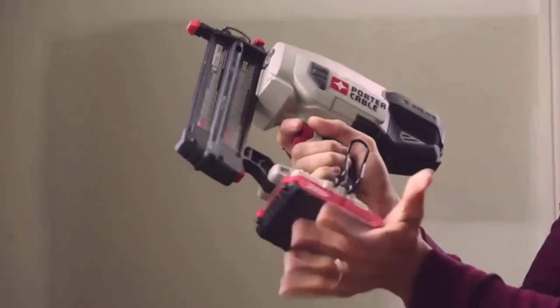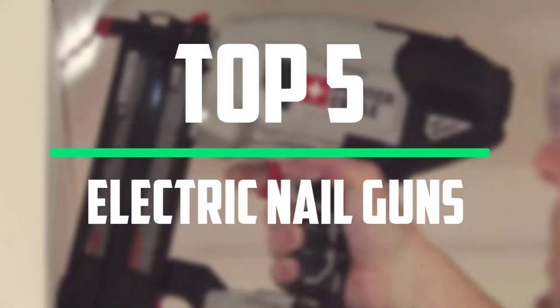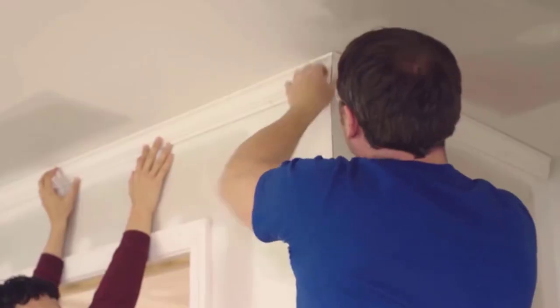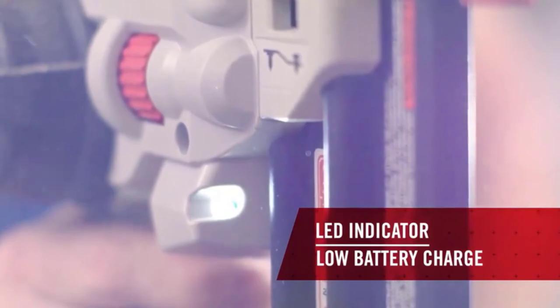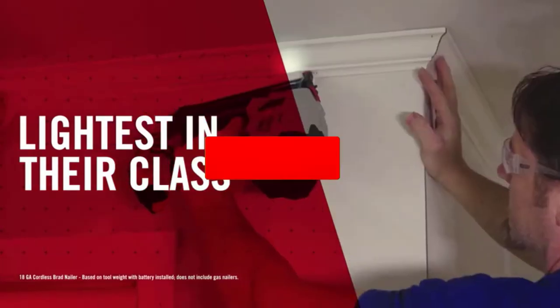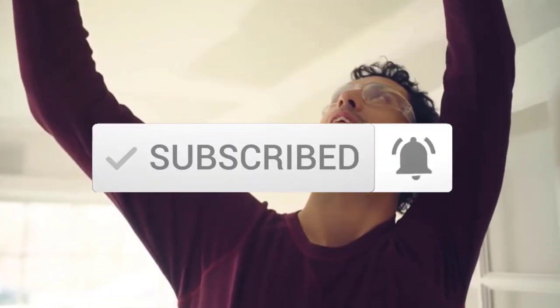Hello everyone, welcome to our new video. In today's video we break down the top 5 best electric nail guns that are available on the market. I tried to make the list based on their popularity, quality, price, durability, user opinions and more. If you need more information about these products, please check the link in the description section below. Make sure you subscribe to more videos. Okay so let's get started with the video.